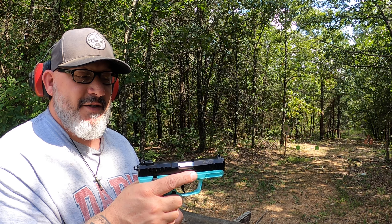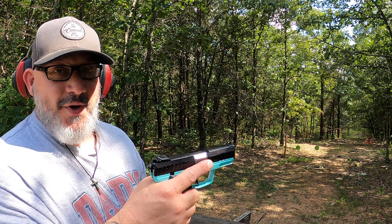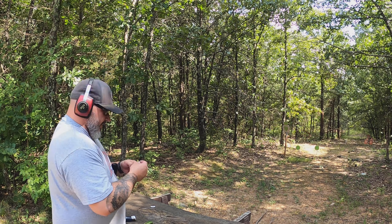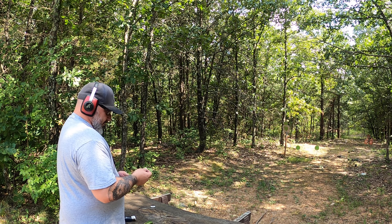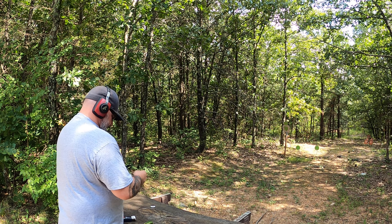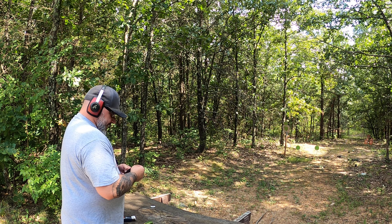Once you're done, you can decock it and you're good to go. And the great part about that is, on top of that, then you go into a double action. There's a lot of different ammo I'm using today — a little variety. I'm using some CCI, some Thunderbolt.